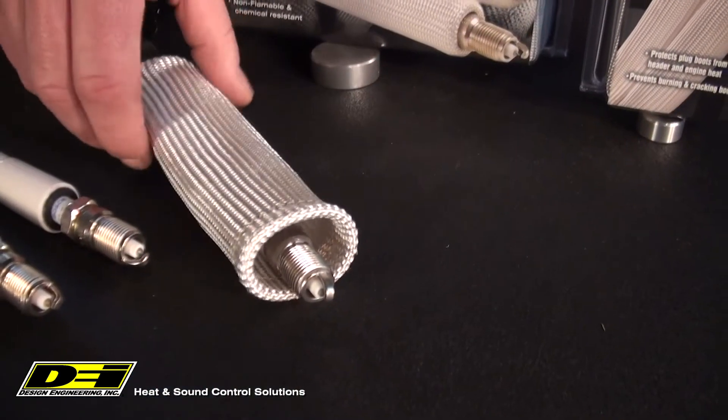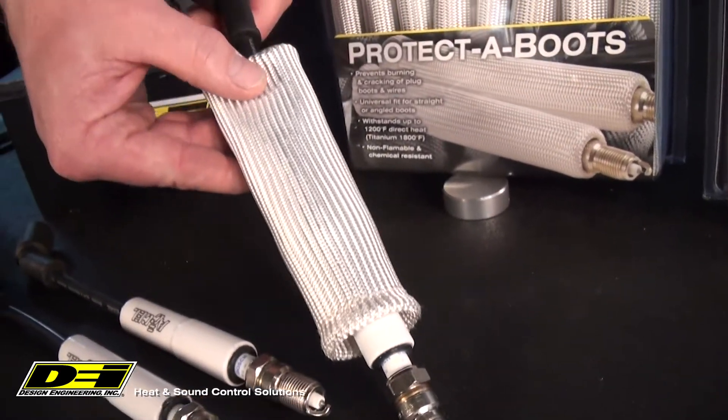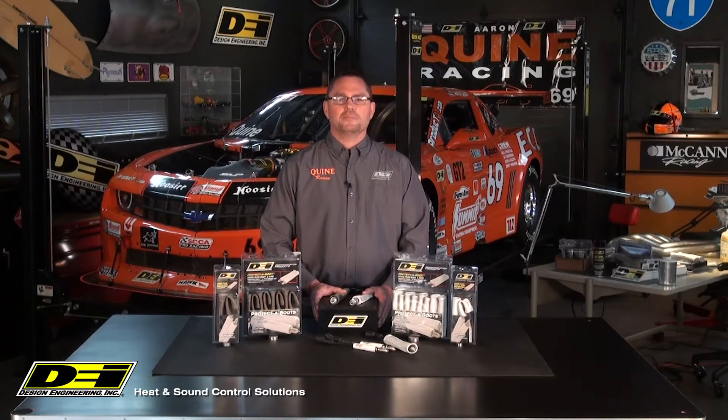Another good option we have for larger diameter plugs is the Protective Boot Sleeve. This boot is also made from a high-temp glass fiber but is larger — one and one-quarter inch inside diameter — a full quarter inch larger than regular protective boots. Protective Boot Sleeve comes in silver and does not have a sewn-in ring.